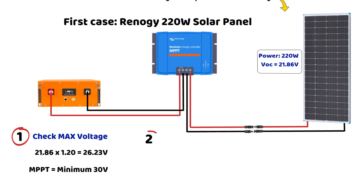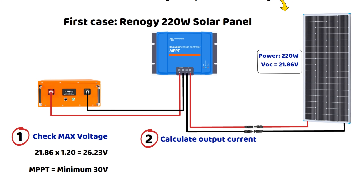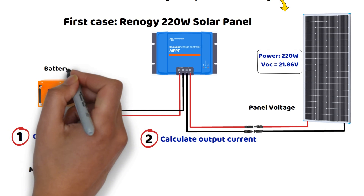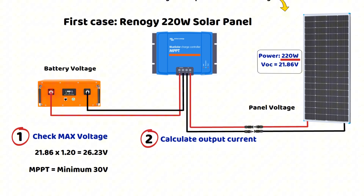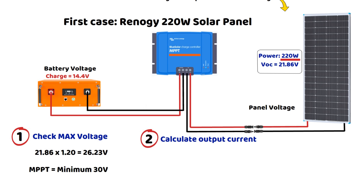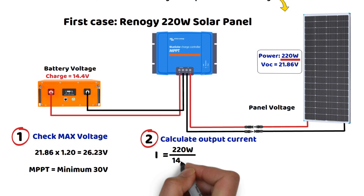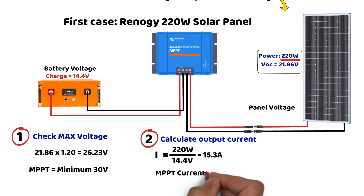Second step: calculating the maximum output current of the solar controller. The MPPT will convert the panel voltage into a voltage suitable for the battery while increasing the current intensity. The maximum power of the panel is 220 watts. The charging voltage of a 12-volt battery in bulk mode is 14.4 volts. So the MPPT output current is 220 watts divided by 14.4 volts, which equals 15.3 amperes. We could also apply a safety margin to preserve the lifespan of the MPPT, so an MPPT controller with an output current of 20 amperes will be a perfect fit.